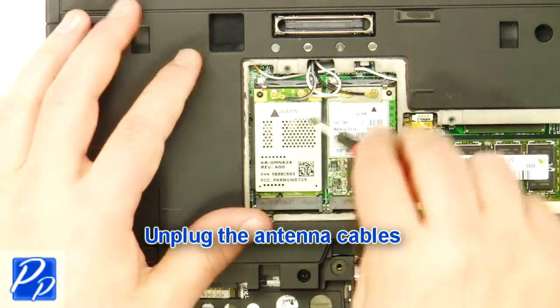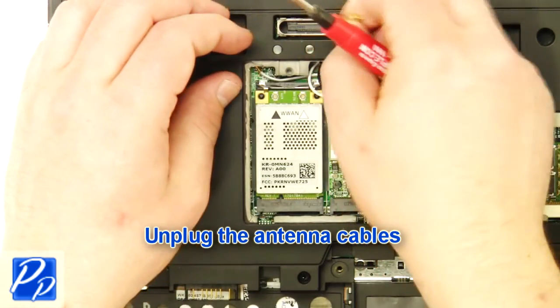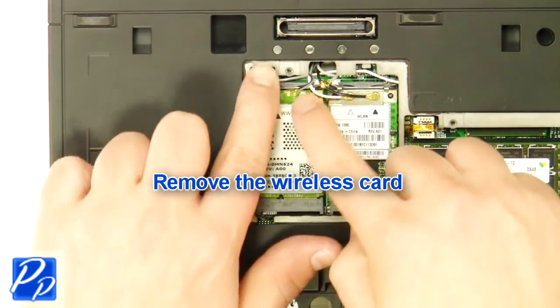Unplug the antenna cables, then remove the wireless card.